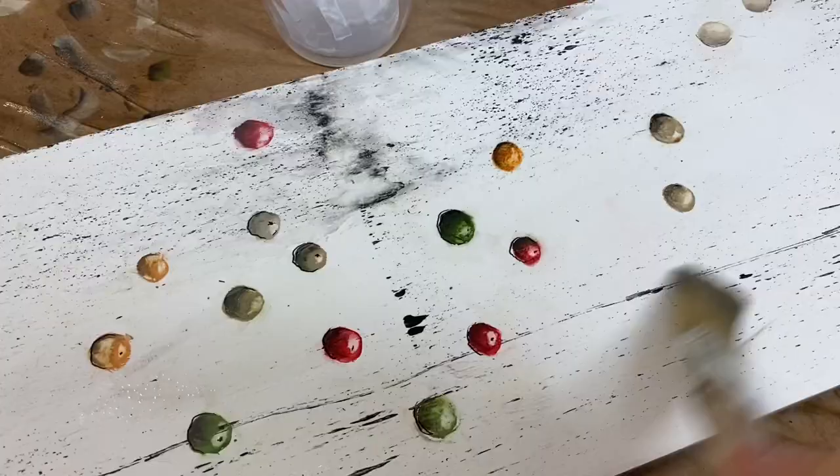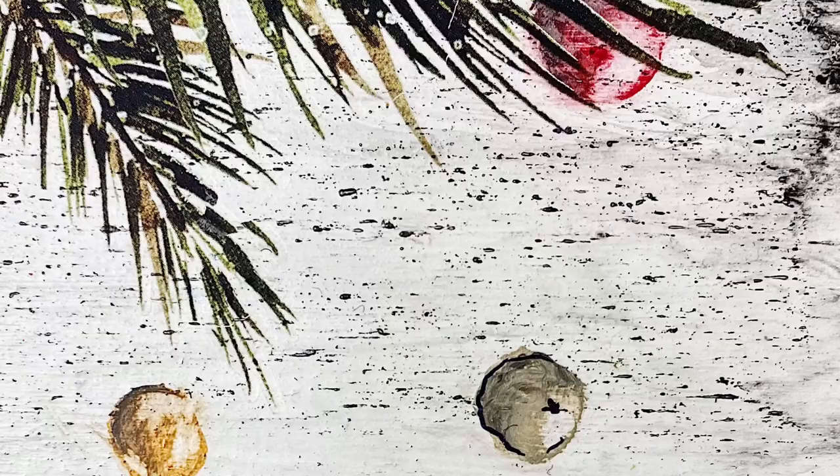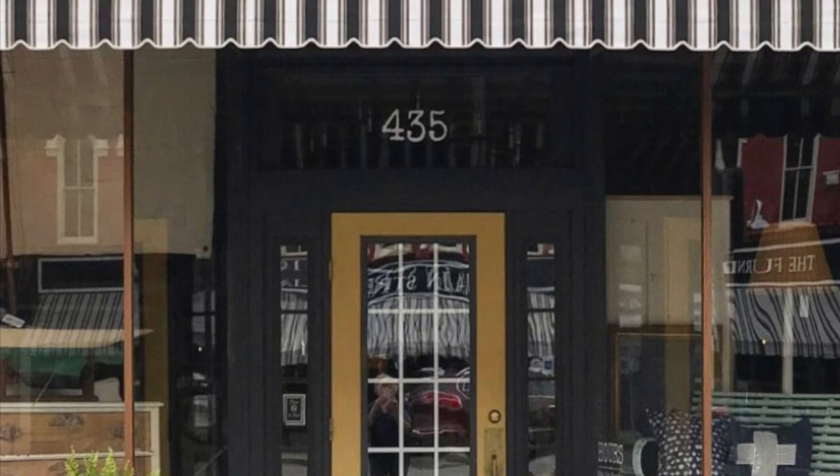Seriously, this is such a simple technique. Decorate a painted tree, make holly berries or bittersweet, add details to a floral painting. You can find all the paint I used at our brick and mortar store in Medina, New York, or on our website, ellenjgoods.com.